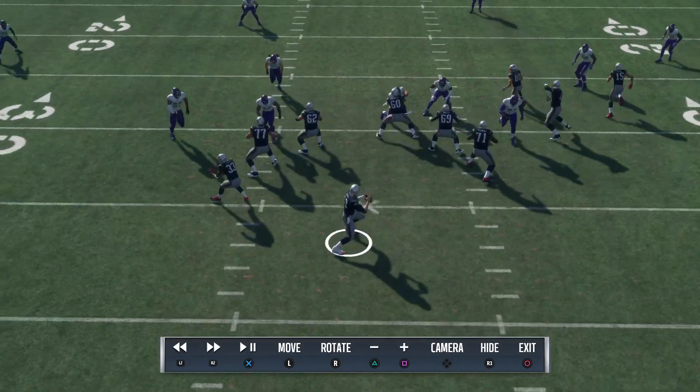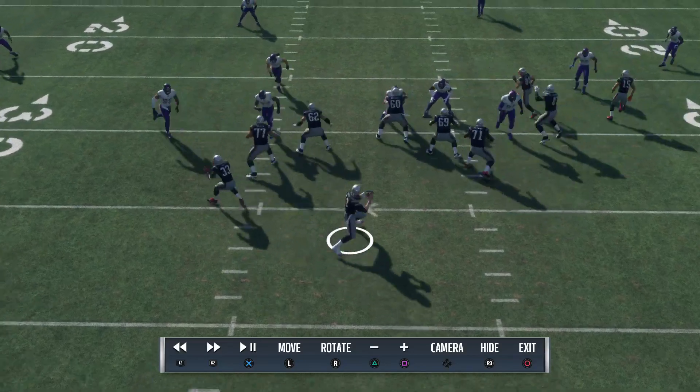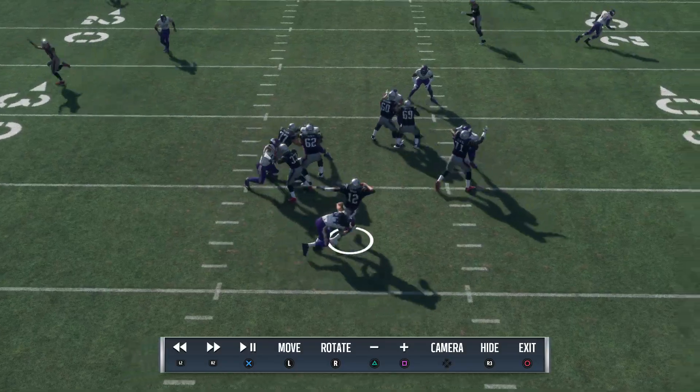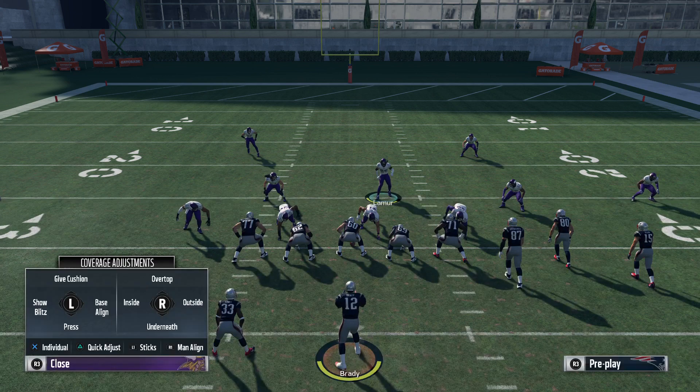Basically, the linebacker on the edge is going to take the running back. The end is going to get a double team from the left tackle and the left guard, and then the linebacker will be able to loop around. They're going to have to add slide protection and block the tight end to stop this.